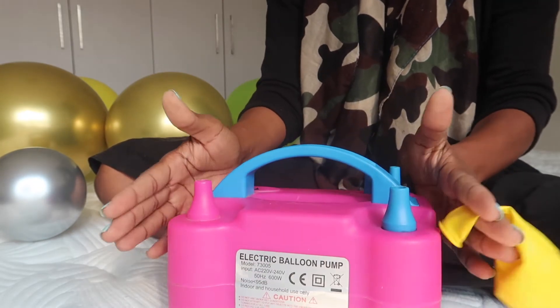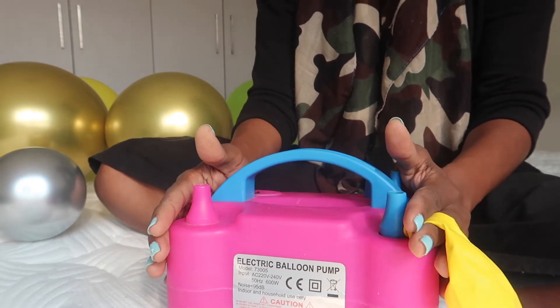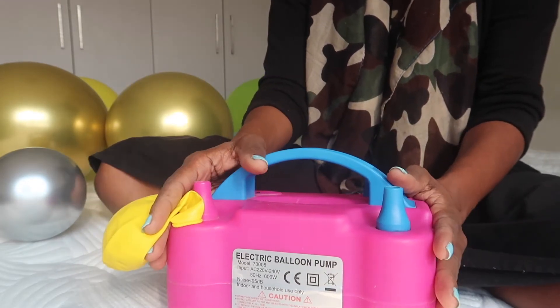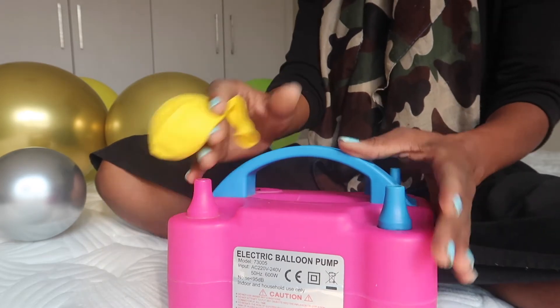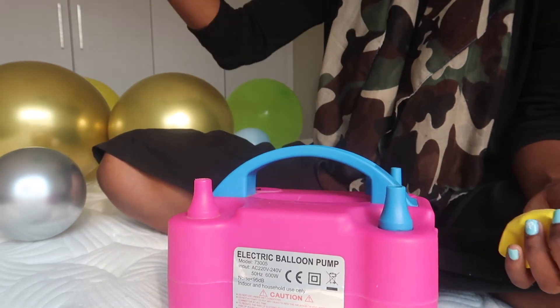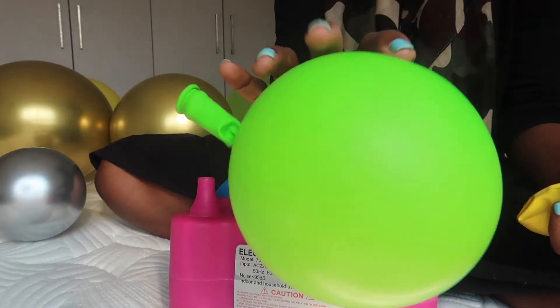What I'm sharing with you today is a trick on how I make sure I blow perfectly round balloons each time. This is a tip I would love for you guys to use to make sure that you blow perfectly round balloons every time. Here is a perfectly round balloon, and I do this with one hand.